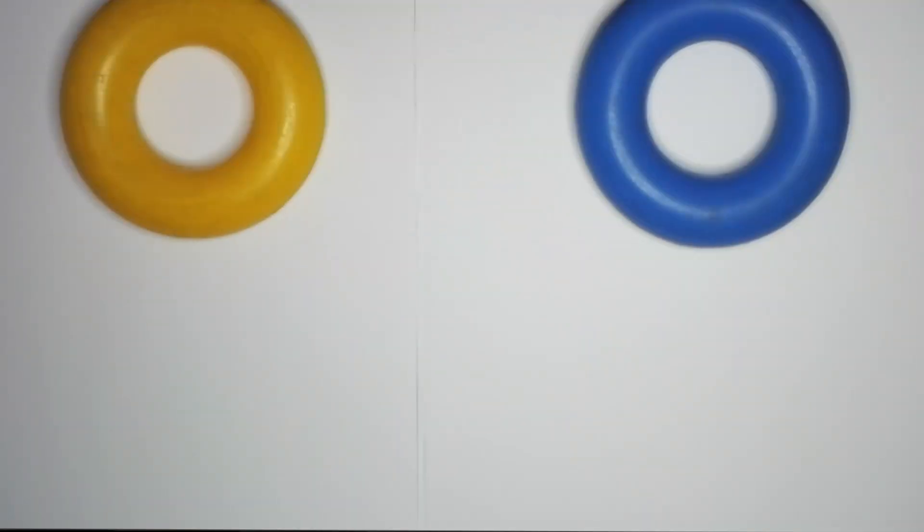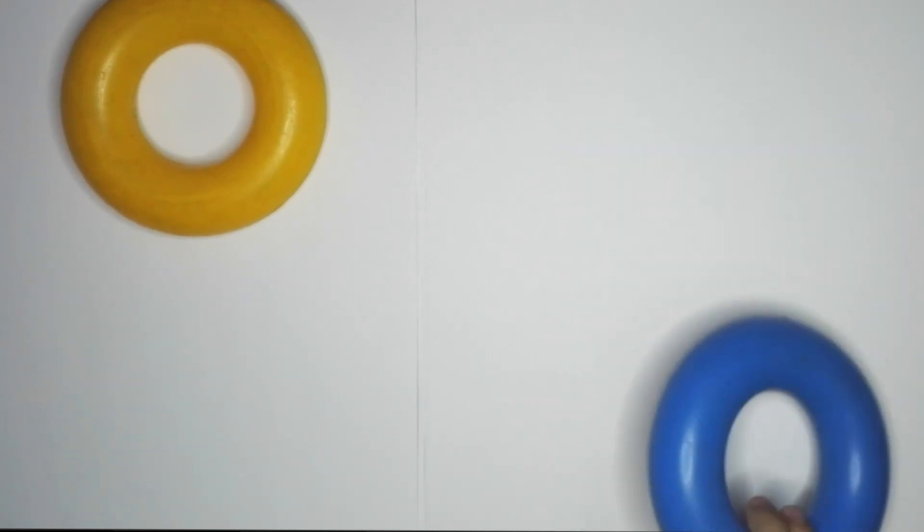Hi, welcome to MyQtoons with Jacques and Milana. Hello. So, take your pen and today we're going to draw a sun. Okay, a sun.